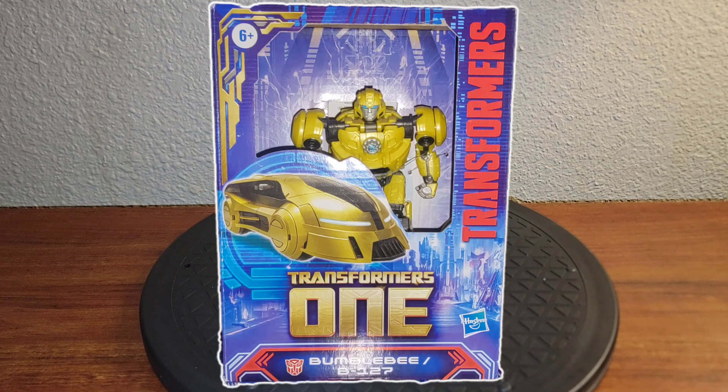Good morning folks, this is Darth Ravage here. I'm coming to you today with a new kind of video review. We're going to take a closer look at Transformers 1 B-127, also known as Badass-O-Tron.